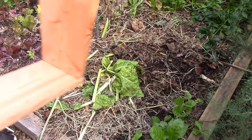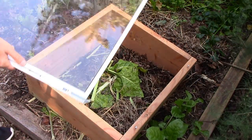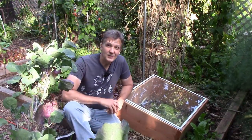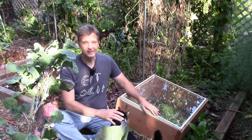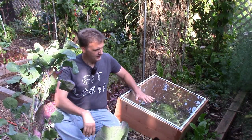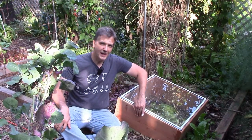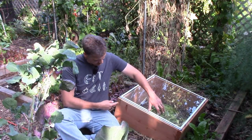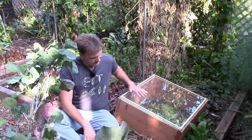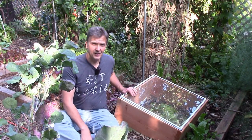Once again, the cut side of the cold frame is the bottom and the uncut side is the top. Now let's revisit the issue I talked about earlier regarding the side panel length. The window is 24 and a half inches, and I cut the side panels to 22 and a half inches, which is shorter. But as you can see, the extra three inches added by the front and back panel give us plenty of space — in fact, an extra half inch on both sides.